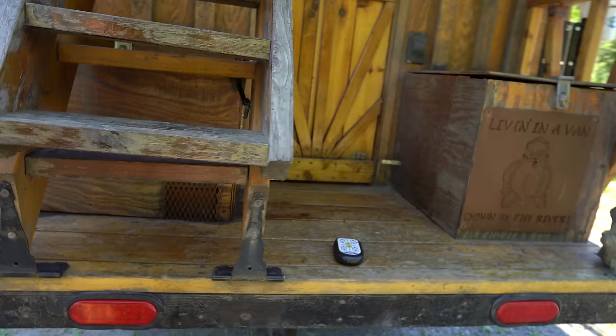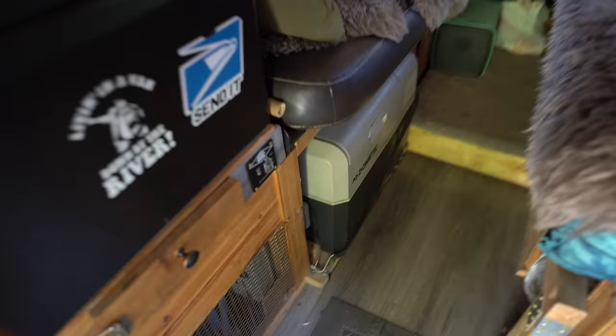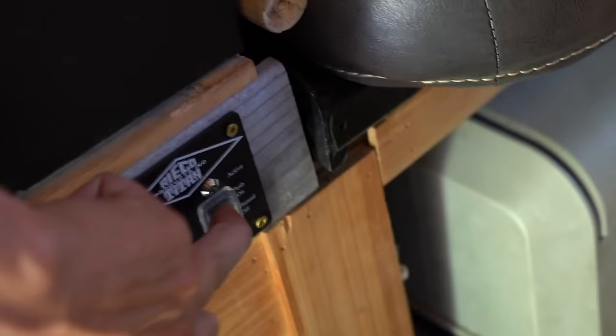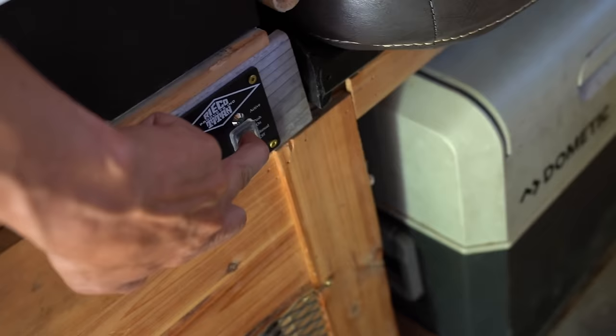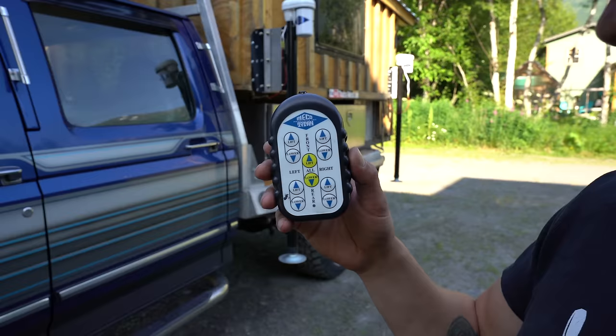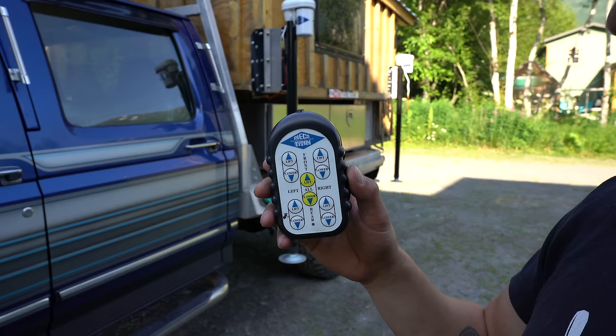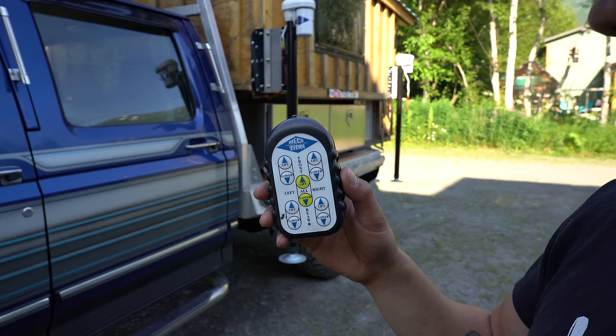All four electric camper jacks have been hooked up and plugged in. Let's turn it on and raise it up. This is the Ricoh Titan jack switch that I mounted up — I press that and you can see the power's on now. This is the Ricoh Titan wireless remote for all four electric camper jacks. I can lift and lower each individual side or do them all together. Right now I'm going to bring them all down together, get them fairly close to the ground, then individually touch each one to the ground and lift everything up together after that.